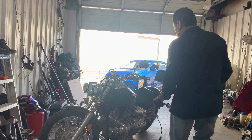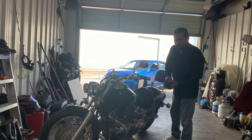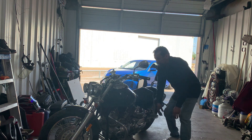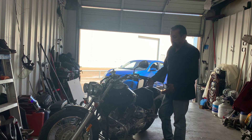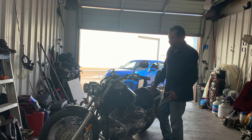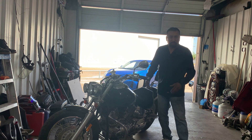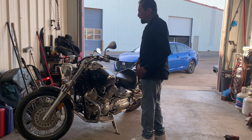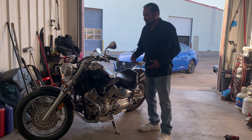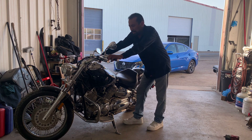I won't do the hot one till I get over here — I don't want to accidentally make some sparks. I haven't had a bike since the 80s, and I want to see if this fires up. I've been working on it. I had a Harley Davidson back in the 80s.